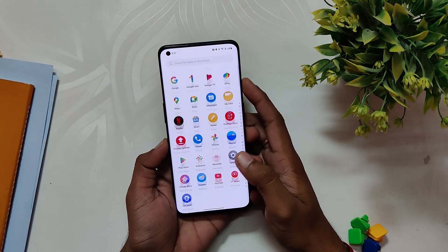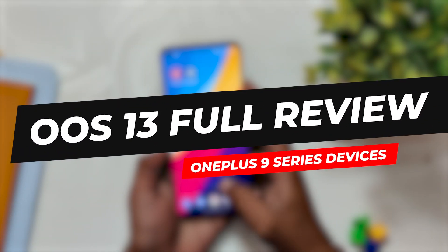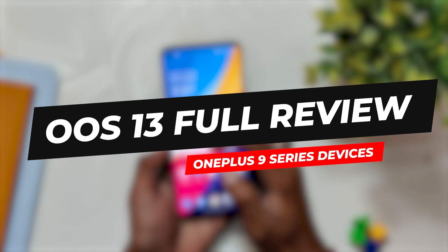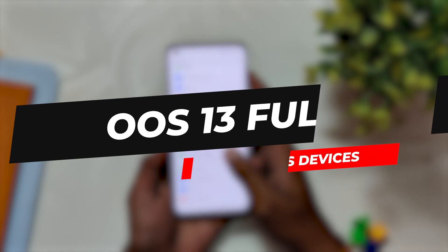Hello guys, welcome back to the channel. I hope you all are doing extremely fine. My name is Prince and you are watching The Tech Stream. This video is going to be about the full review of OxygenOS 13 version F.18, which came out very recently for the OnePlus 9 series devices. So without wasting any more time, let's get started.